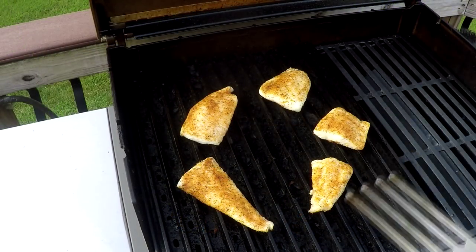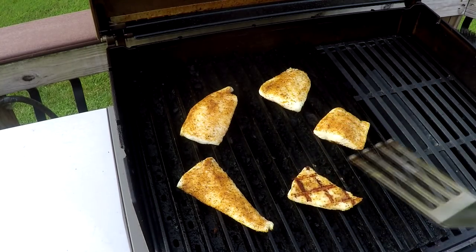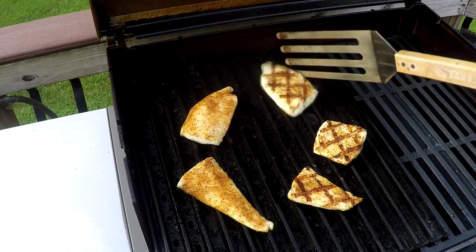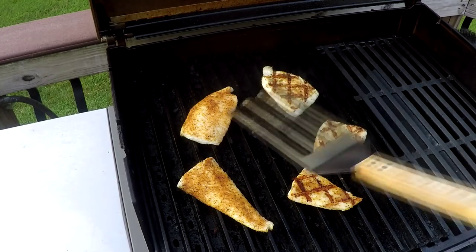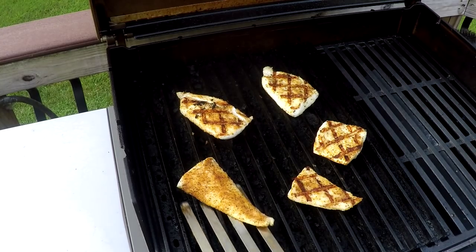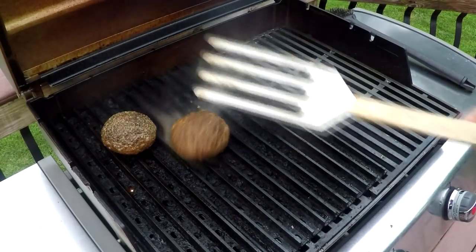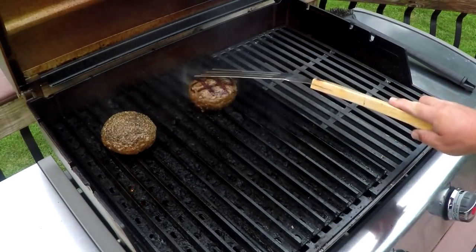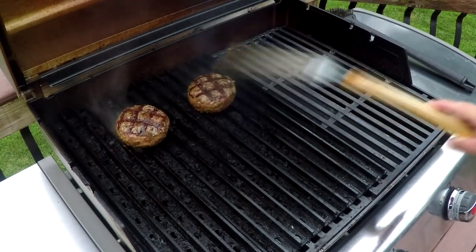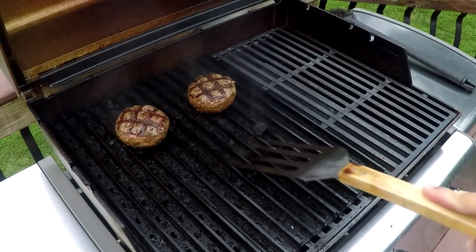Now that bacon's done. For the perfect sear on fish — this is flounder — grill grates won't dry your fish out, keeps it easy to flip, and makes beautiful marks. And here we go with stuffed burgers — they almost look like meatballs, don't they? They're filled with pepper jack cheese.